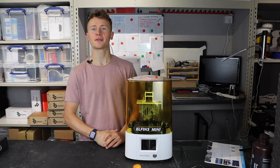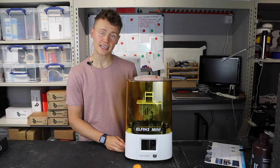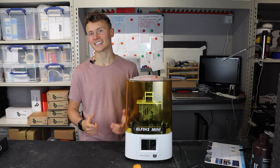Hello! So in this video I'm going to give you my review on this printer here from Nova 3D. It's the Elfin 3 Mini 3D printer — a resin 3D printer of course. All right, let's get started.